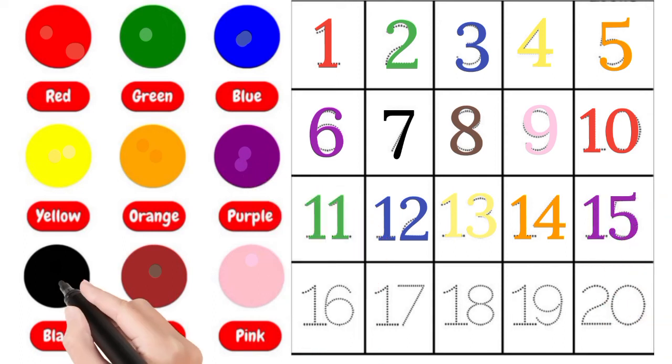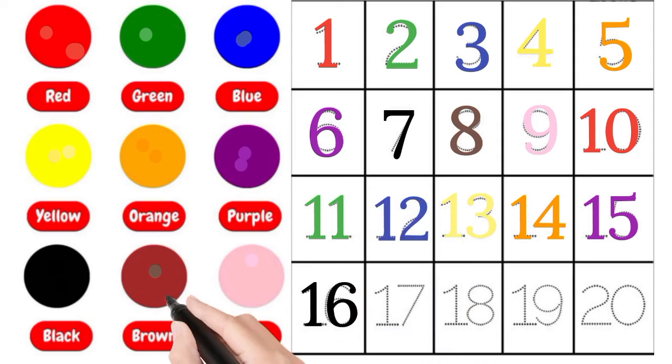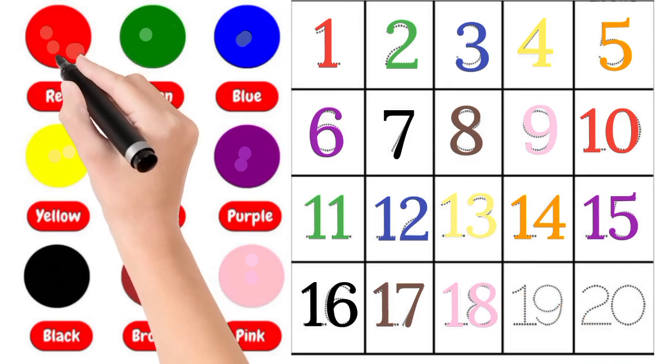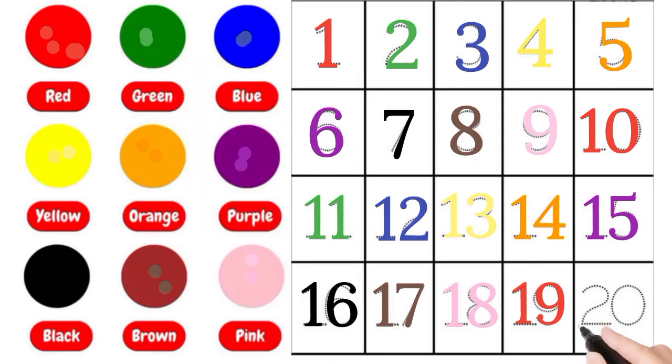Purple, 15. Black, 16. Brown, 17. Pink, 18. Red, 19. Green, 20. Pinky!